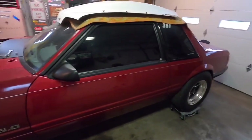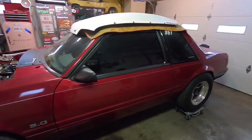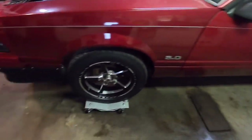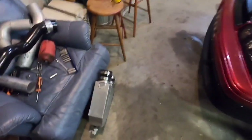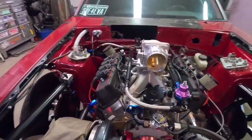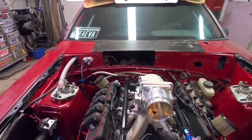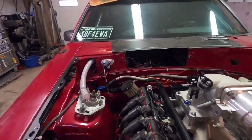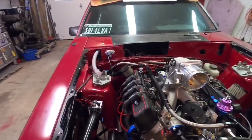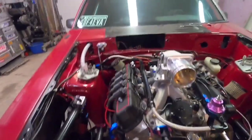Hey guys, I'm back finally. I'm out here in the garage and, as you know, everything's done on the car — it's 100% ready to go to the track. But I come out here and start thinking, and I'm like, let's change everything on it. So what I'm going to do is — as you've seen — my intake used to be facing the other way and the intercooler used to be in the dash. I don't really like that; it worked out well for the time and was easy to run the piping, but I'm going to change it.